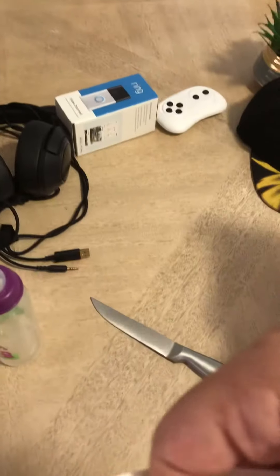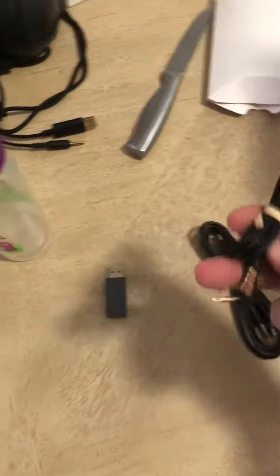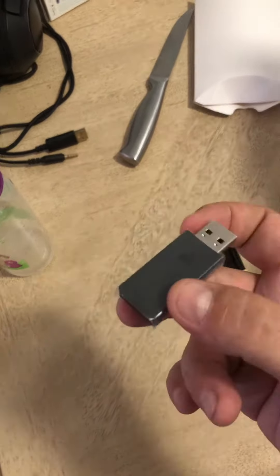So there's the USB cable. I guess this is for you to connect on the controller. And the USB. Nice.